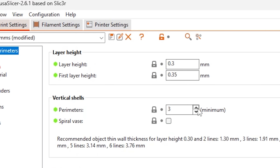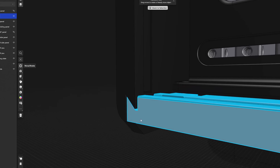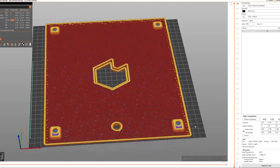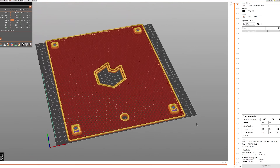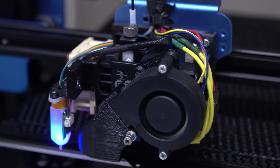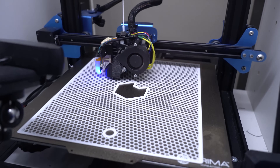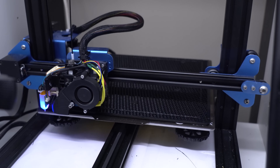I like to use about 3mm thick perimeters on builds like this, which with my 0.6 nozzle means 5 perimeters. This way we can make sure the sliding tracks are extra strong and that the threaded inserts will get enough plastic to grip onto. The sliced file will now only consist of walls and infill, ideal for airflow to pass through without having to create complicated CAD files. The case was printed on my modified CR-10, and here we're really pushing the print bed to its limits, with the largest parts requiring the full 300x300mm print volume with absolutely no room to spare.